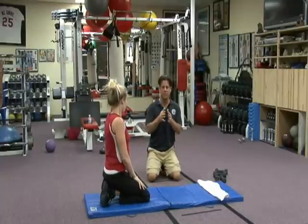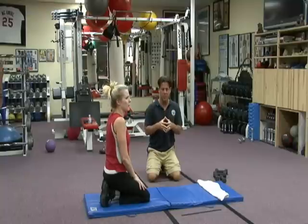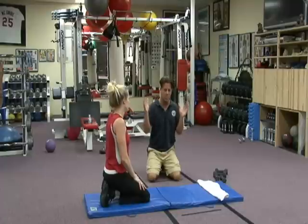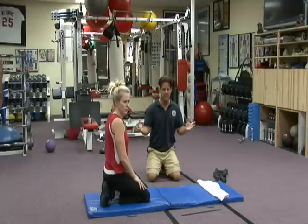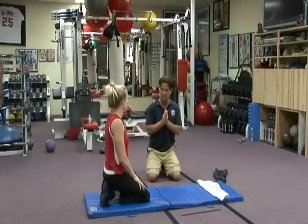Great job, Rebel. You want to do this 3 times a week, 15 repetitions with each move — so it's actually a total of 60 moves in one exercise. Shaping, toning, giving you the glutes that you want so you look great, feel confident, and function fantastic. Good job Rebel, good job you.